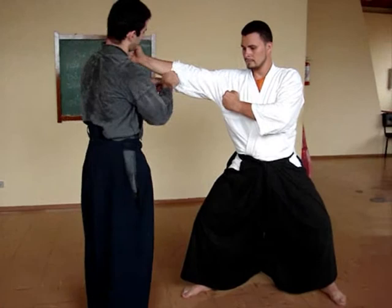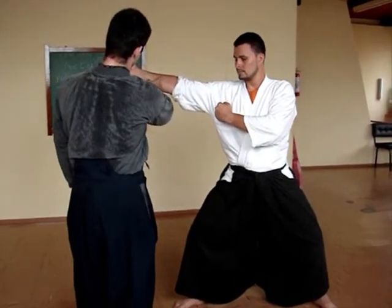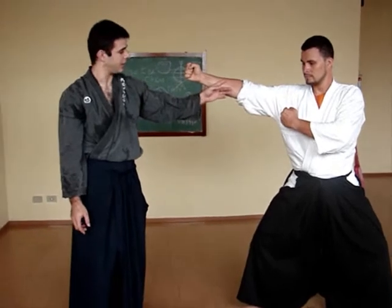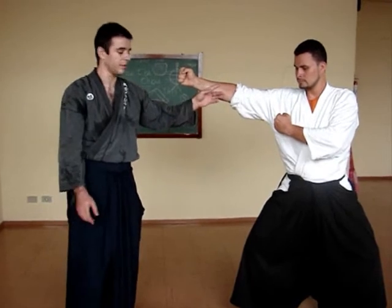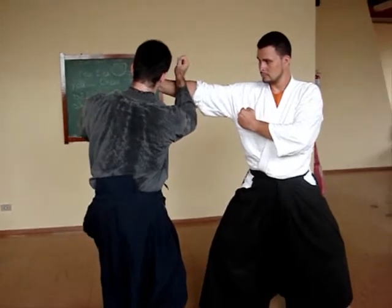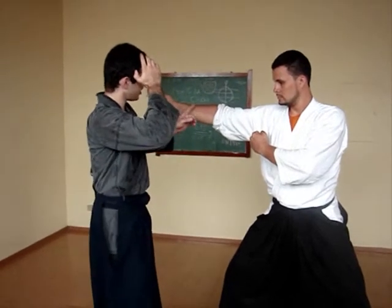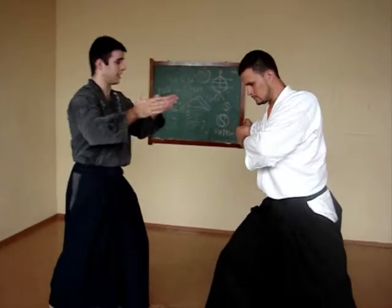We attempt to hit at this point because here you would find a nerve — this nerve is called the Radial Nerve — and it comes out at the surface of the bone. Our hip would come from here to there, and when we hit at this point in this way, his arm actually describes this movement, as if it were an extension.